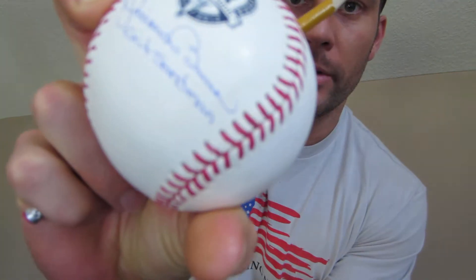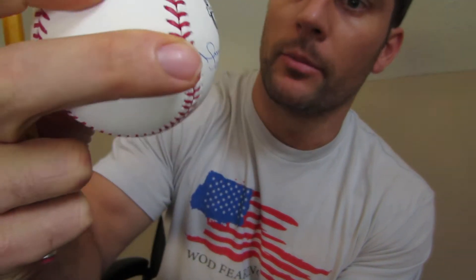Hey everybody, Matt with Powers Collectibles. Real quick, wanted to talk to you about getting some dirt spots out of your baseballs. You notice this Mariano Rivera — it's got a little bit of a dark spot there, a little bit of a dirt spot right next to the signature.